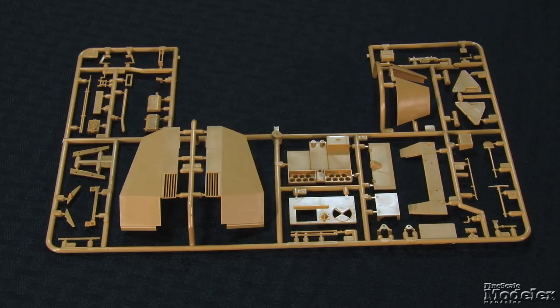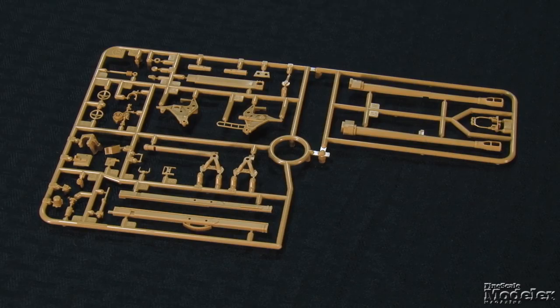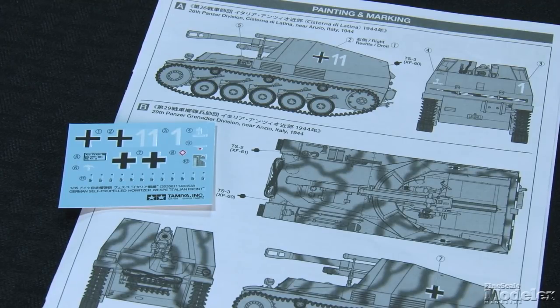Non-skid diamond plate marks the floor, and there are plenty of tools and other fixtures both in and out of the compartment. The main gun is on full display, with many details including the breech and breech block, recoil sled, recuperator, elevation equipment, and sight. A small decal sheet and marking diagram detail two Wespas, both near Anzio, Italy, 1944. It's great that Tamiya is updating some of its older tooling — the figures and link-and-length tracks are welcome additions.